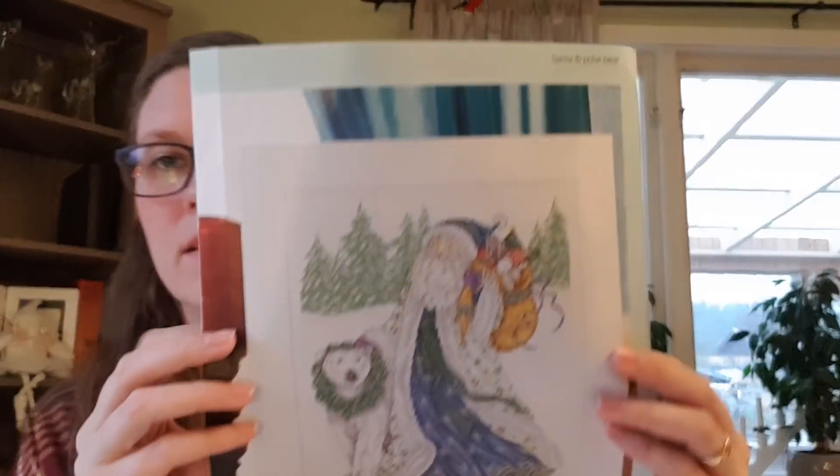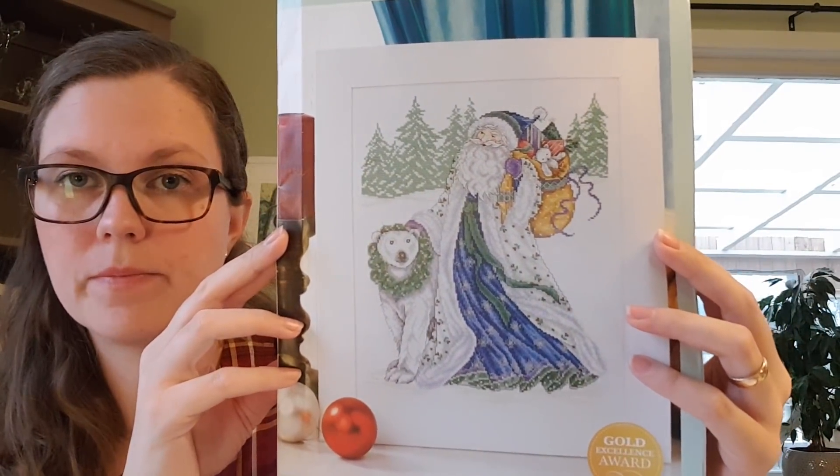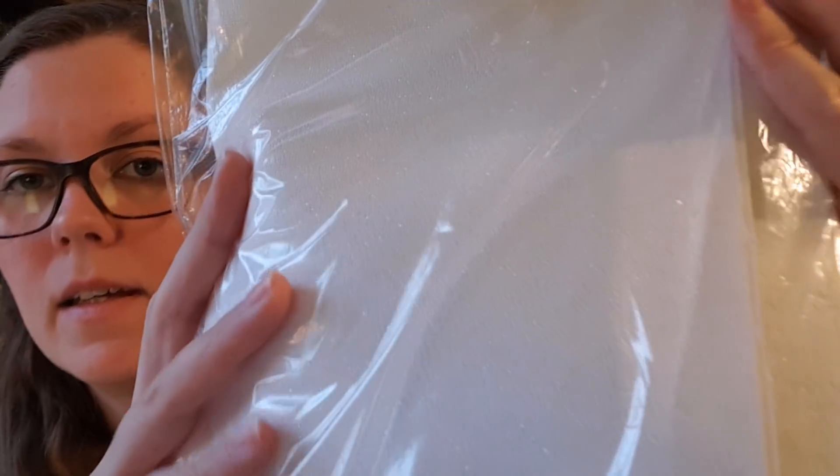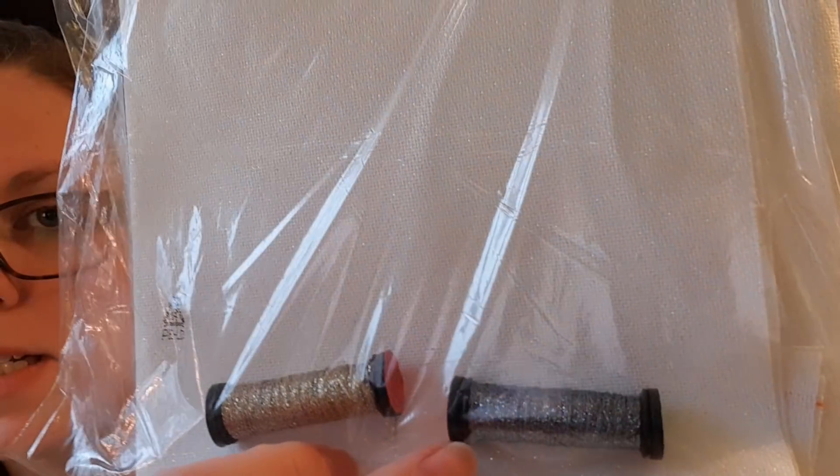The next one I can start is Santa and Polar Bear — it's a John Elliott design, and that is for my son. It's the only pattern he said he wanted me to stitch. I'm planning on stitching it on Brittany Legana pearl-flaked white fabric. I think it will look gorgeous — like glimmery snow. I already have the threads, and the beads are on the way.